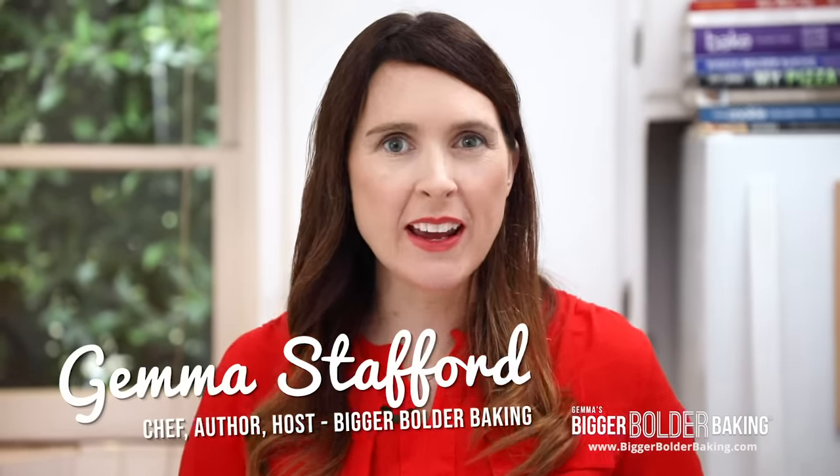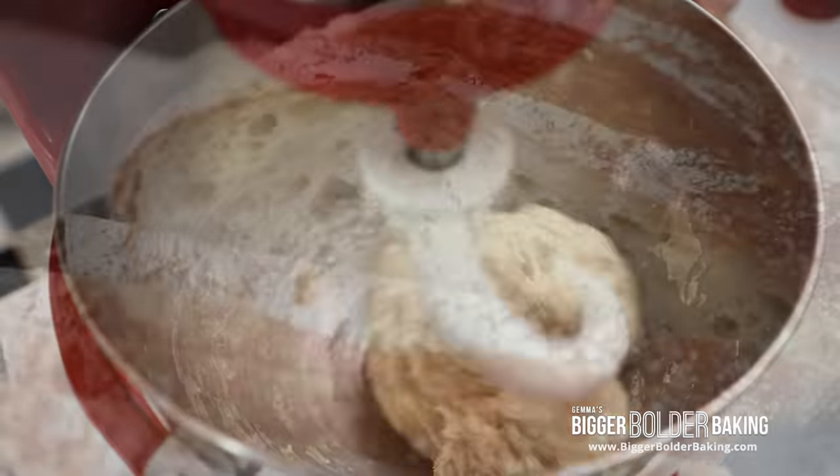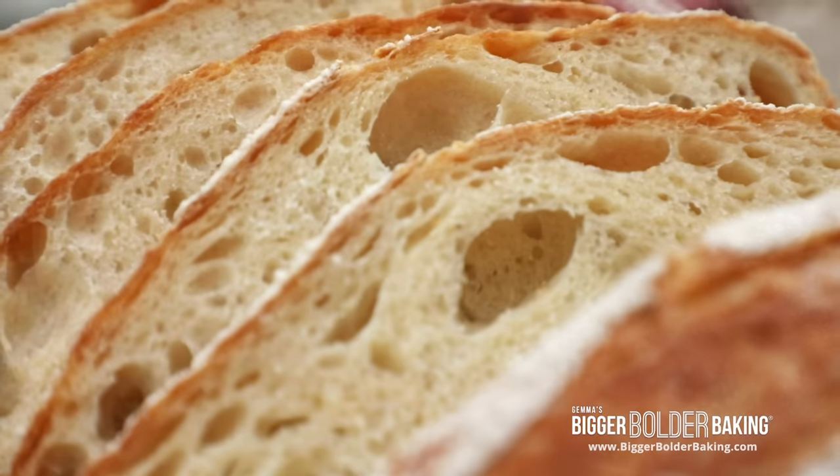Hi Bold Bakers! I heard from a lot of you that you want to do more bread baking in 2020, like sourdough, more no-knead doughs, and just other basic bread recipes. I am all about this because I love bread making, but I thought it's really important before we get stuck into it that we cover some of the 7 most common bread making mistakes so you don't make them in the future. So let's get started with number 1.